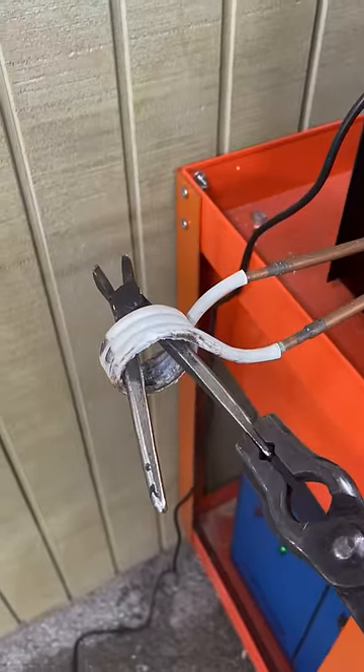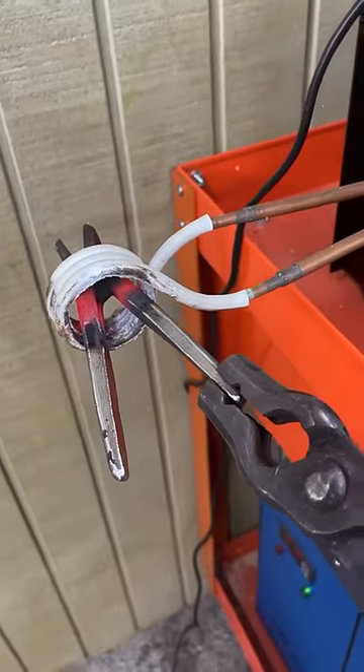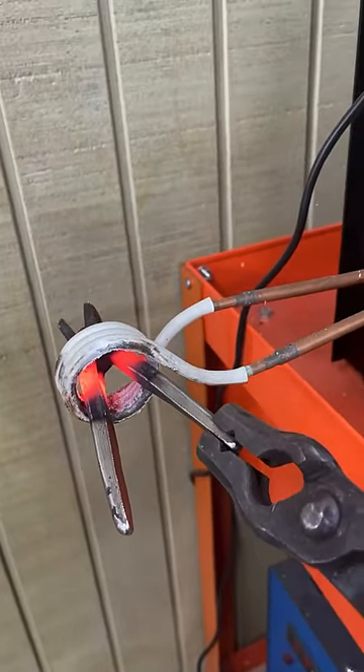I started making these pliers in school the other day. This is the first pair of pliers I ever made. Today I'm going to show you how I finished them up, and I'm also going to show you what they're used for.